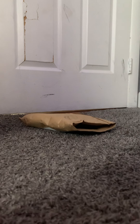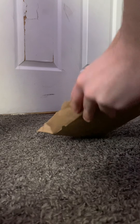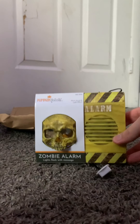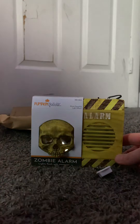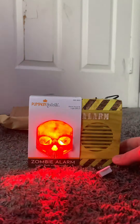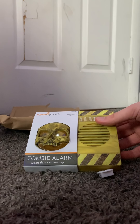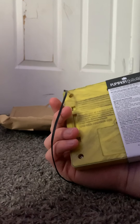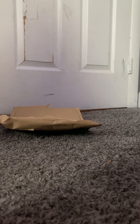We'll be opening it right now. Okay, ooh, this looks nice. I don't know if it includes batteries or not, so we're gonna give it a go. Yeah, that includes batteries with it. This is Seasonal Visions right here — zombie alarm, Pumpkin Hollow. Here's the back of it. Three AA batteries, and this is made by Seasonal Visions.